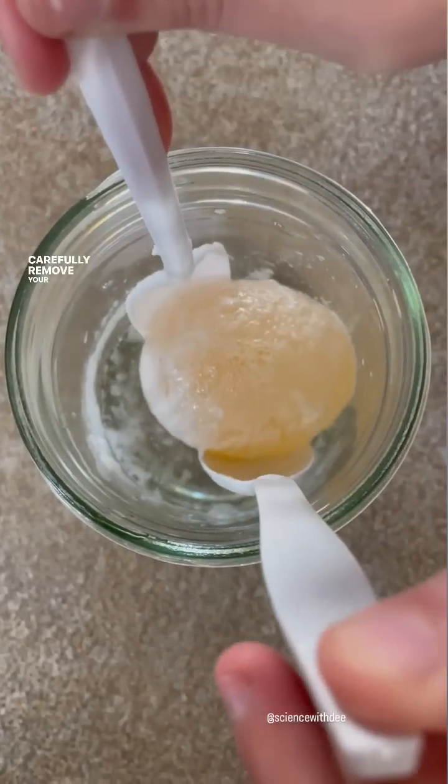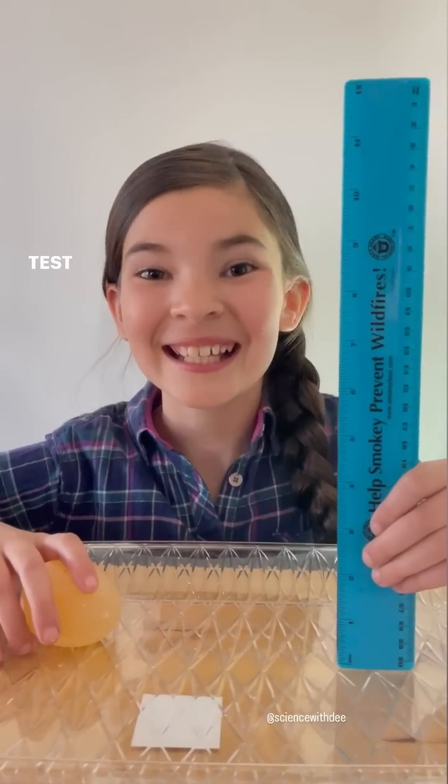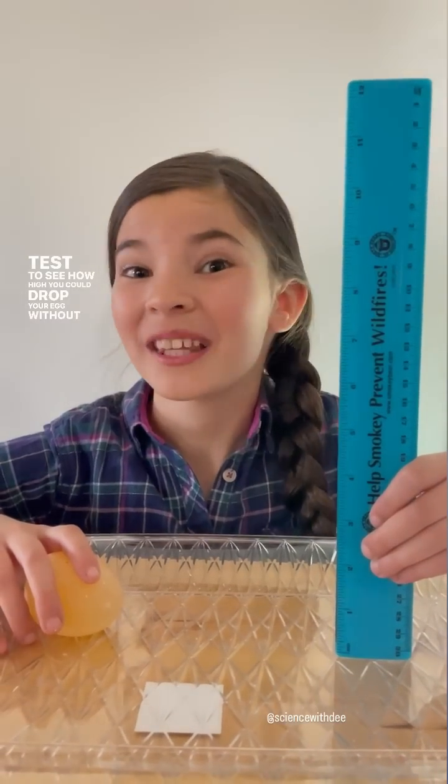Carefully remove your egg. Rinse off your egg in a bowl of cold water. Test to see how high you could drop your egg without it breaking.